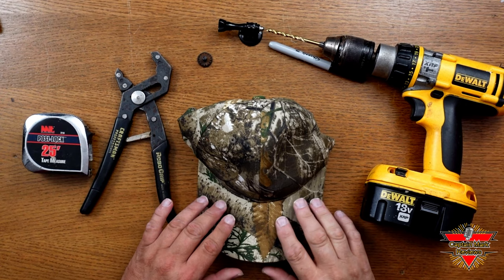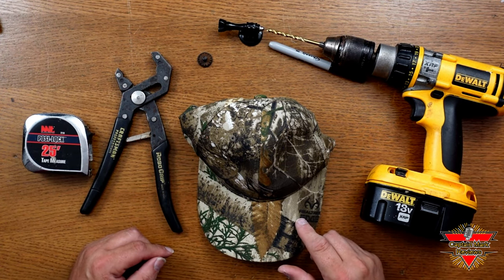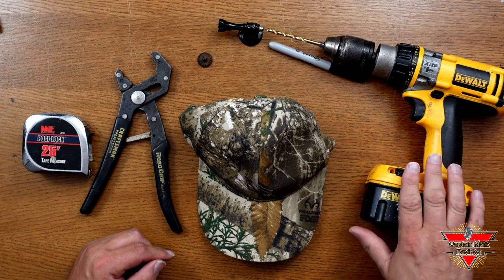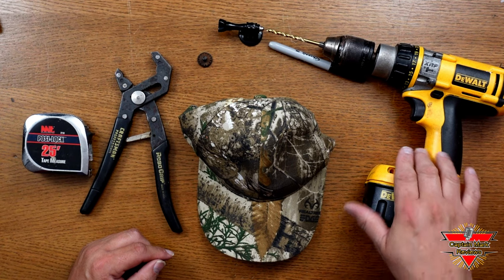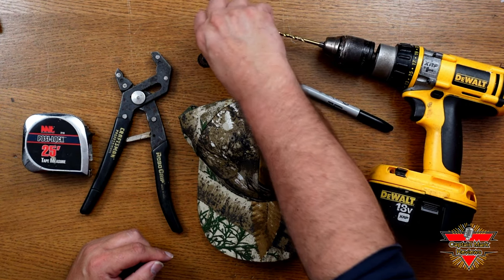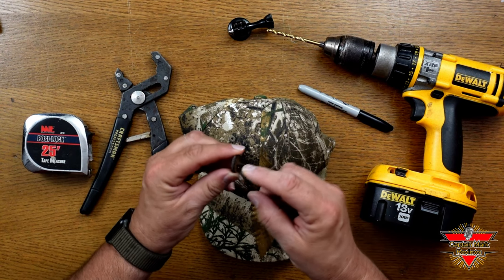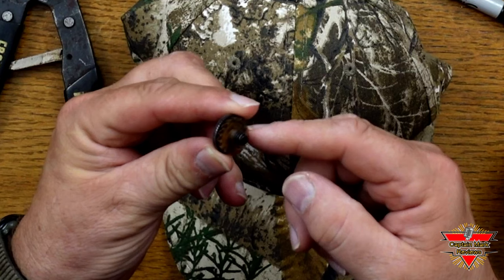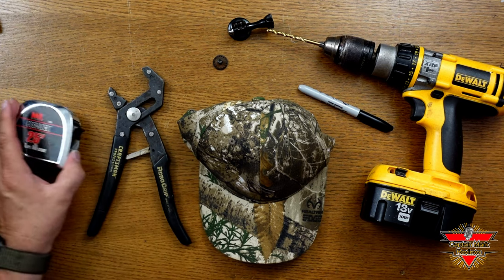Now I'm going to show you how easy it is to convert your Power Cap 2.0 to an action camera lighted cap with a simple little mod kit. You're only going to need a few items: some kind of drill with a quarter-inch bit, a magic marker, an action camera mount with a quarter-20 hole on the bottom, a quarter-20 fastening device — this one has little ribs to keep it from moving around — and a pair of pliers and a measuring tape.